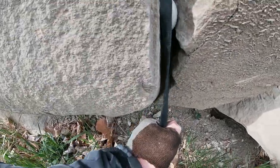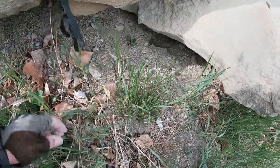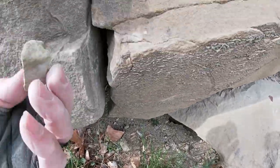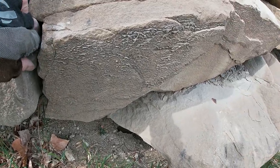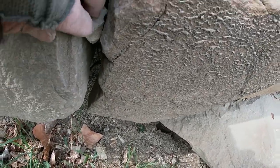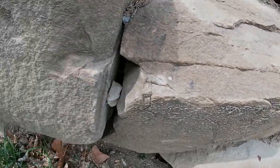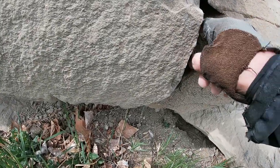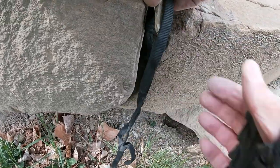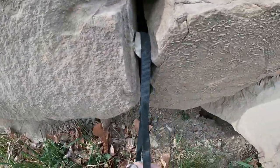We've got a bit of rotation there. If you try to get that rock seated in there — we've got a round rock — you might be better off finding a piece of rock like this and jamming it in. I'm actually liking the look of that one; it's not perfect but it is set, and we don't have as much of a rotation challenge.